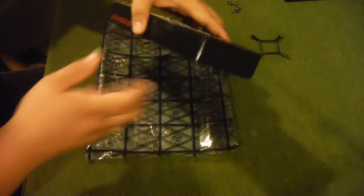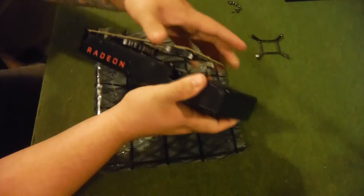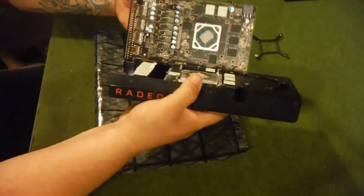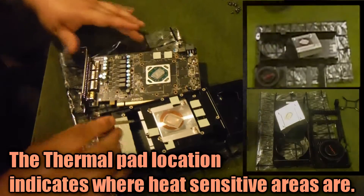Once you get all your screws out, you're just going to wiggle it a little bit to pull it apart. Don't pry too hard — just wiggle and it'll pop open just like that. Be very careful. You don't want to rip it apart because there's a fan connection you're going to have to disconnect.